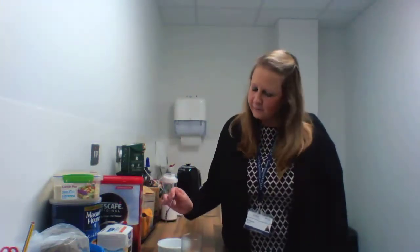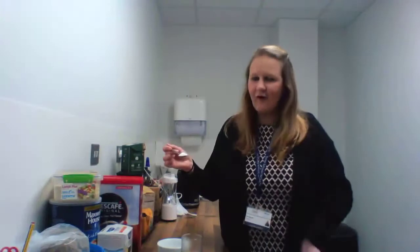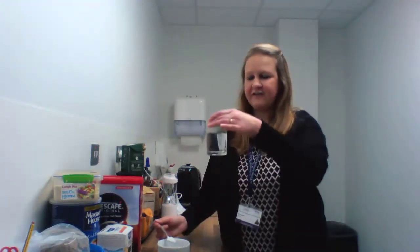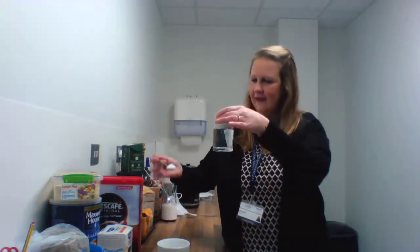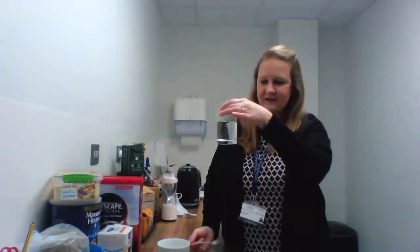Now I wonder how long would it take for a teaspoon of sugar to dissolve in some water? Maybe with your grown-ups at home you could try it out. So what you need to do is you need to have a glass and some water and you need to put your sugar into the water.